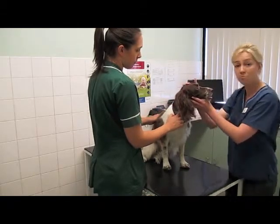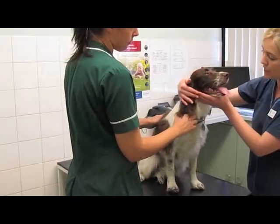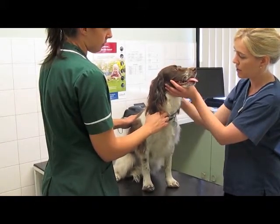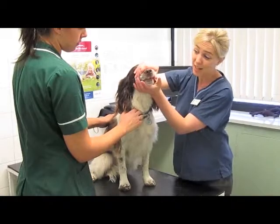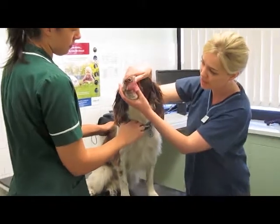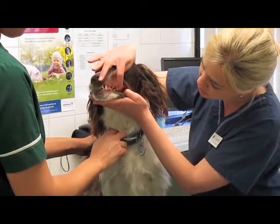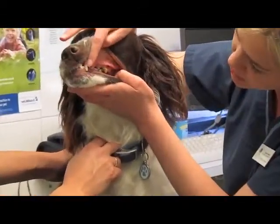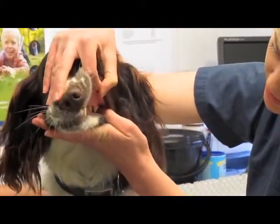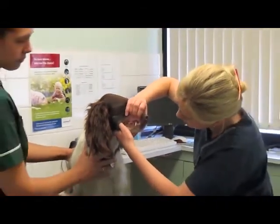When we're doing a clinical examination, we tend to start at the front of the animal and work our way back. Daisy's nose is nice and bright with no discharge, which is great. Looking inside her mouth, she's got some nice clean teeth at the front, but as we look further back, there's a little bit of tartar. There's no gingivitis — no reddening of the gums — but we would want to talk about oral hygiene and how we can try to prevent that developing further.